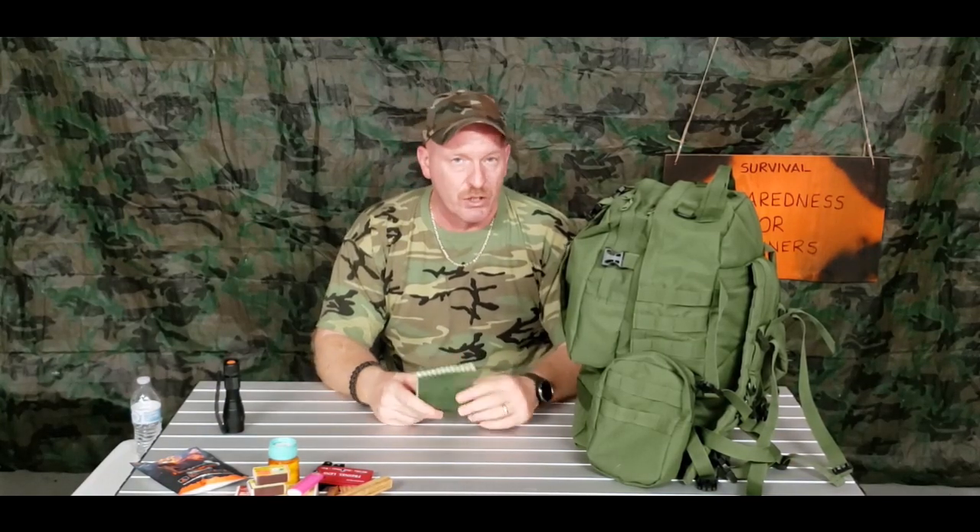Another great thing to have: Rite in the Rain waterproof notepad. You can write on this paper even in wet conditions and it won't run or get ruined — the only way to destroy it is to burn it. If you had to leave your car and knew somebody might be looking for you, you could write a note with the direction you're heading. I'd also suggest a compass in your backpack. Write your note indicating your direction, where you're trying to reach, what road you're on — leave it on your car under the windshield wiper so authorities know where to look.